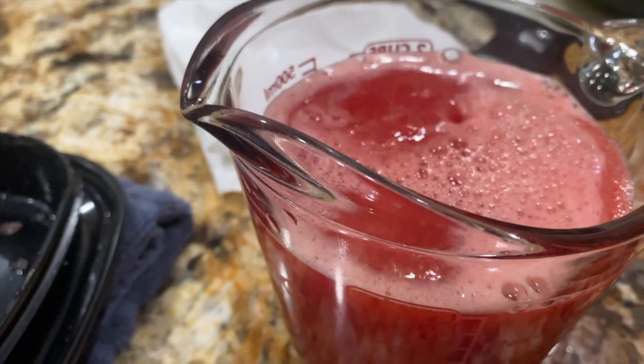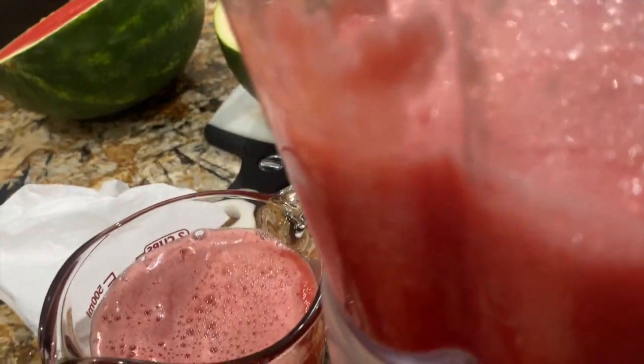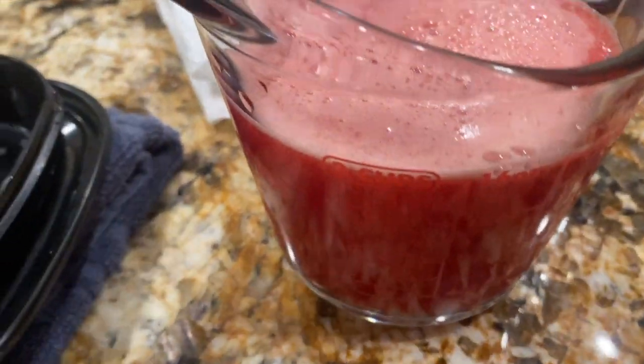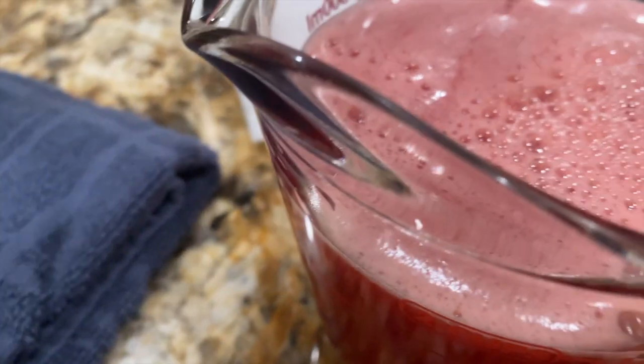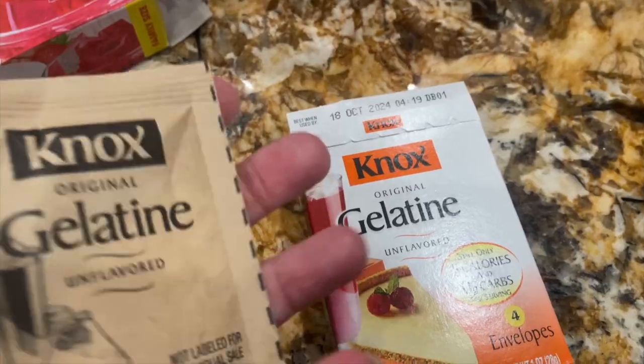You'll use the two cups of pureed watermelon in place of the two cups of cold water. Save the rest of the pureed watermelon juice because you'll need it. I placed one envelope of unflavored gelatin in the mixture and mixed it well.